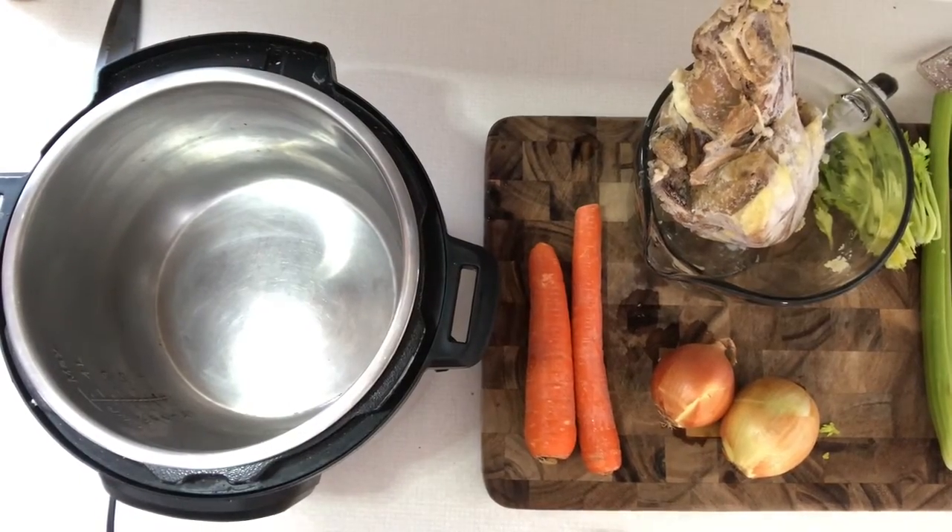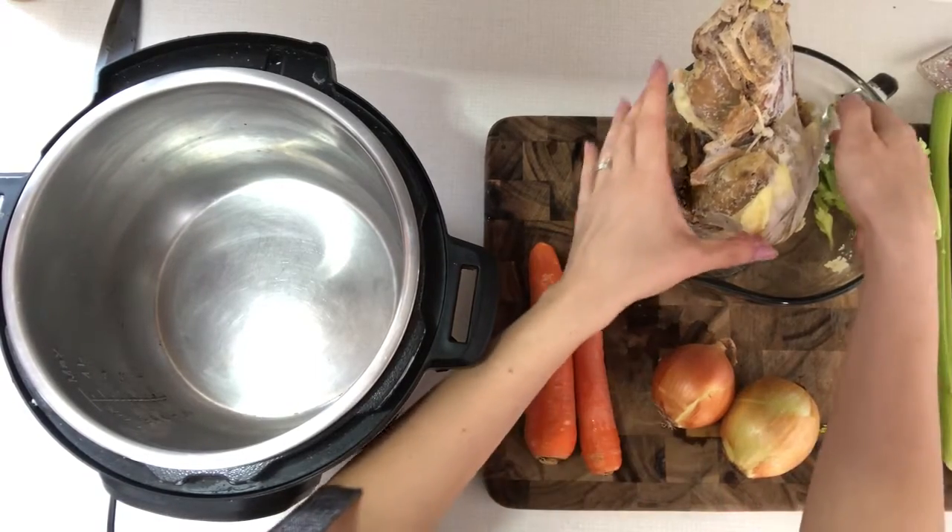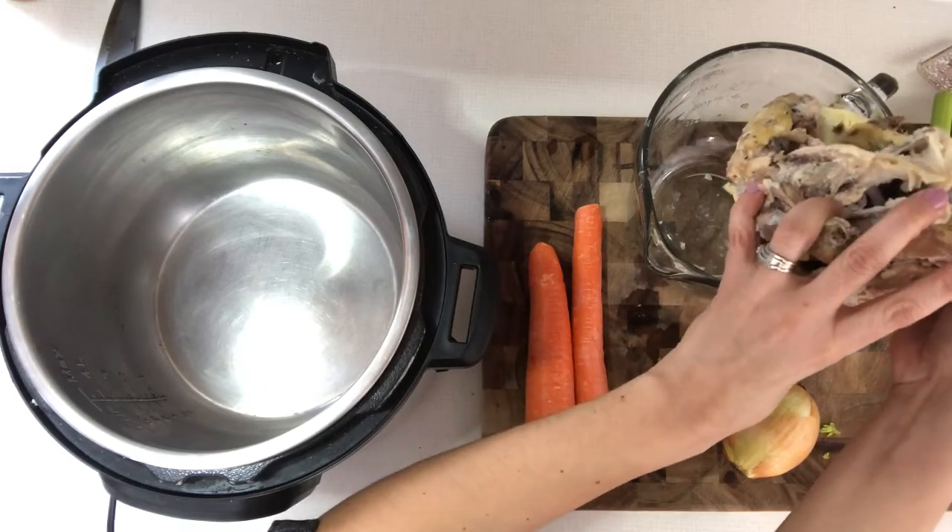I'll show you exactly how it's done and how easy it really is. Making this broth couldn't be simpler. To get this started, all you have to do is add the following to the Instant Pot.